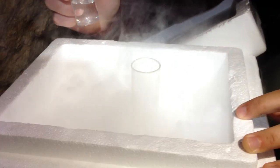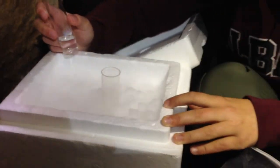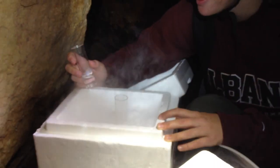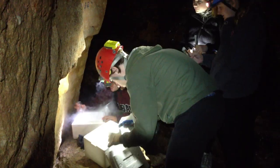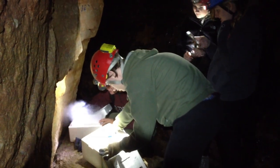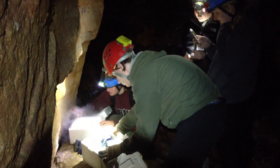The amphipod is moving around very lively. Let's put it in there. You can see that it's moving in ice water.